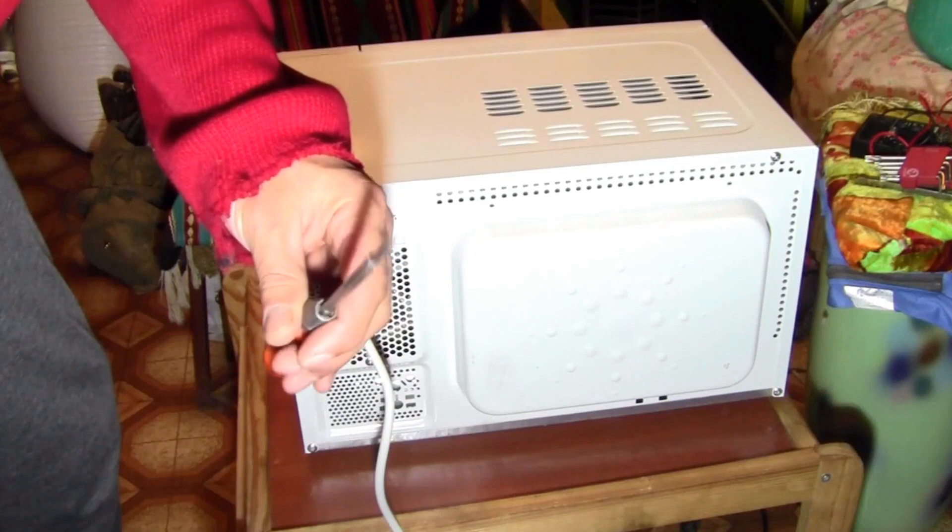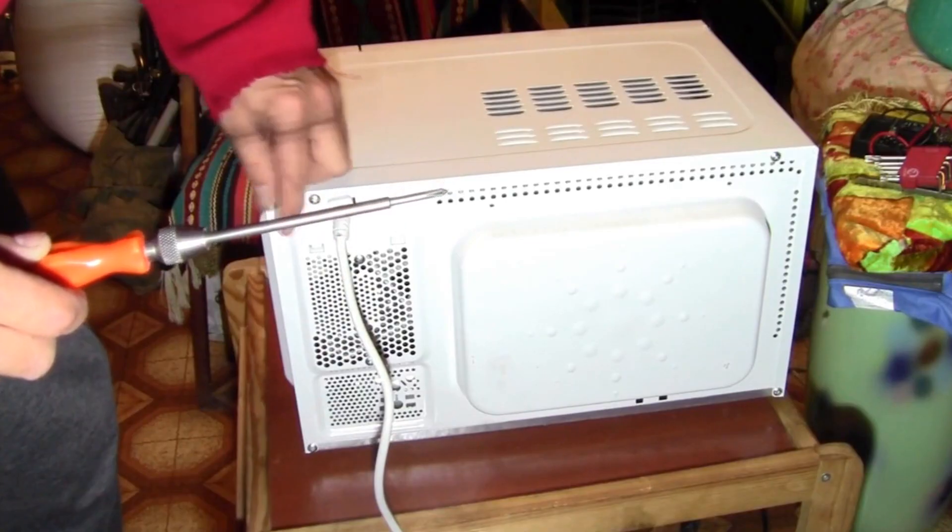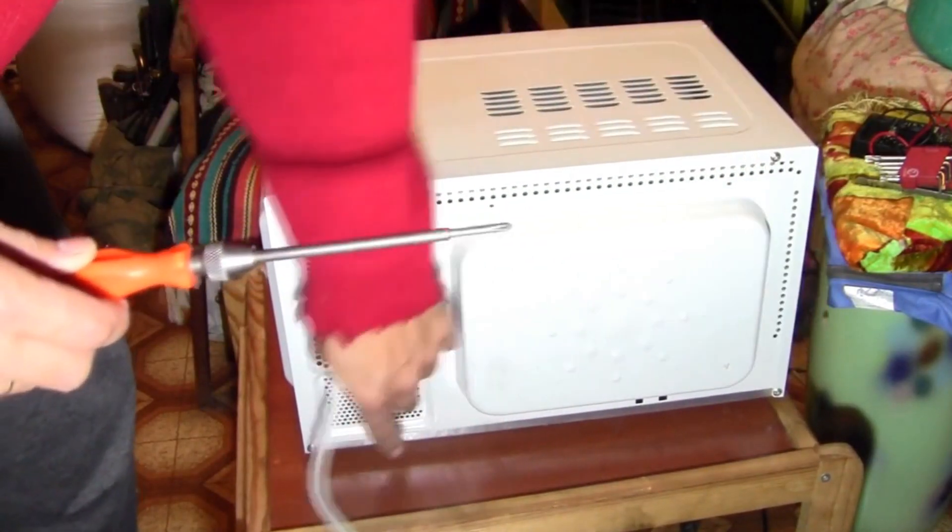First of all, you need to unscrew the casing of the microwave oven using a cross screwdriver. To do this, you must unscrew four bolts located on the back cover.